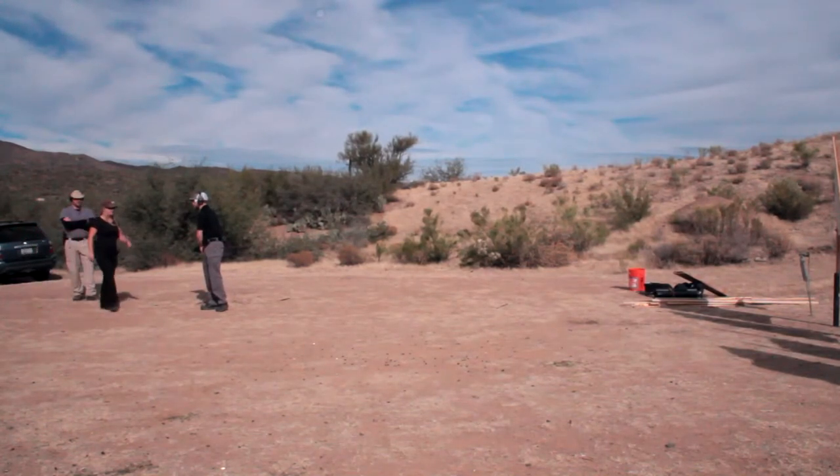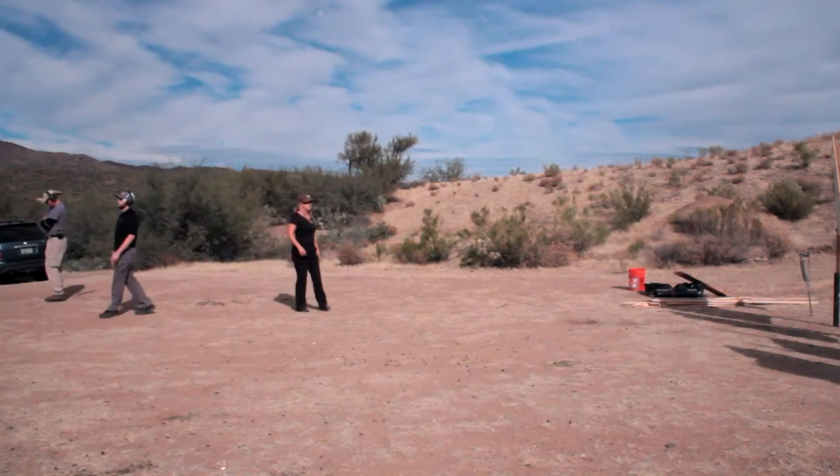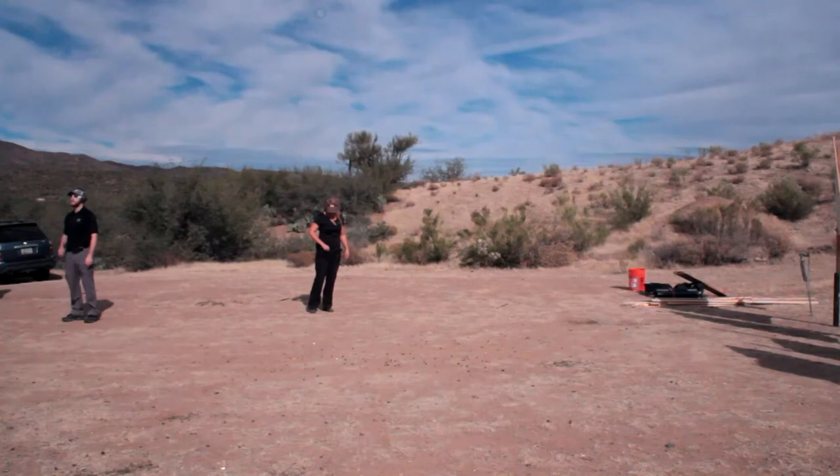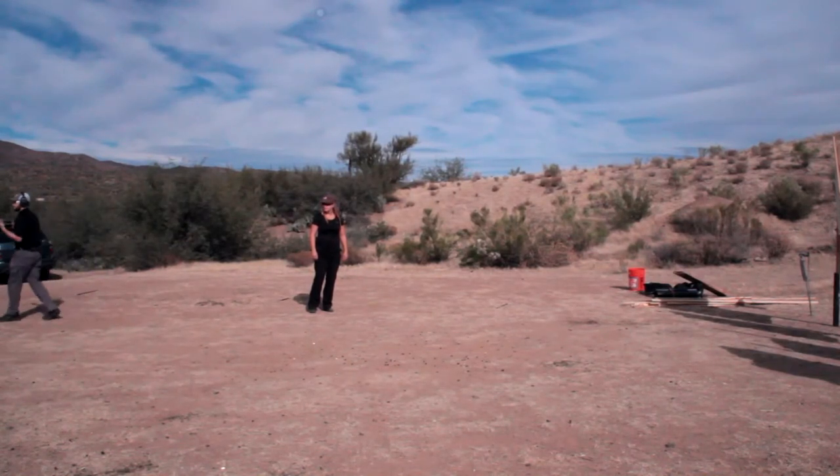Remember, anytime you have a malfunction — basically, what's going on is there's a guy standing in front of me and I'm standing here. My gun is not working. I've got to be doing something to deter him from shooting me while I'm doing my reloads. Before, I was deterring him by shooting him. Now the best thing you can do is move.